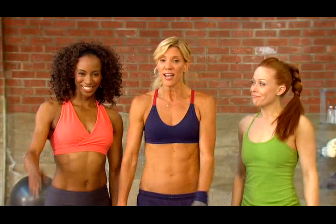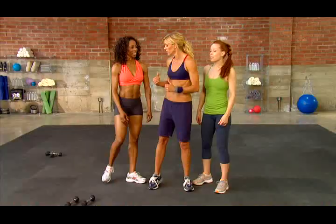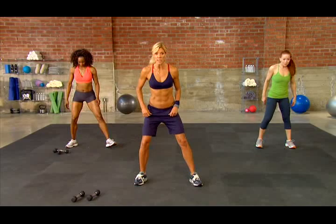Before we get started with our standing crunchless abs, I'd like you to meet Madison and Jericho. Jericho is going to show you the modifications for each exercise, but right now we've got a warm up. Let's get warmed up.